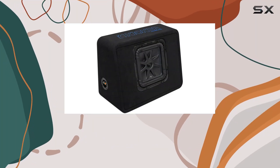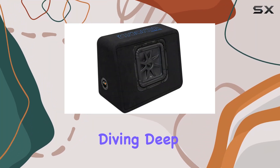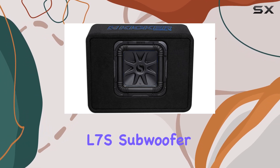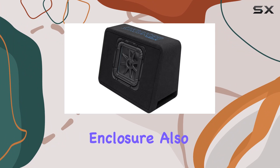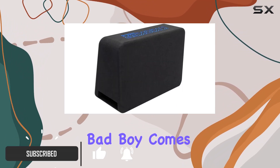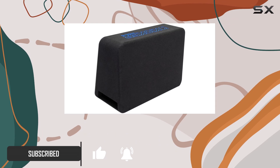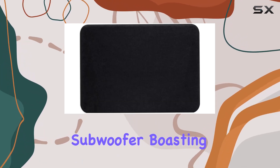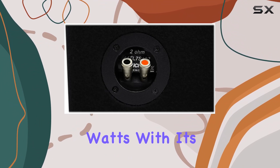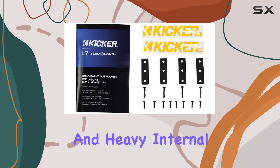Hey there bass enthusiasts, today we're diving deep into the Kicker 10-inch 1200W single loaded Solo-Baric L7S subwoofer enclosure, also known as the 44TL7S102. This bad boy comes fully loaded with a genuine Solo-Baric L7S subwoofer boasting a peak power of 1200 watts and RMS of 600 watts.